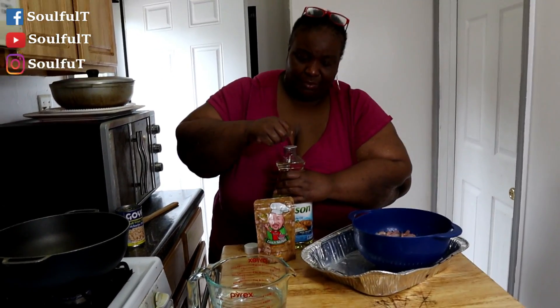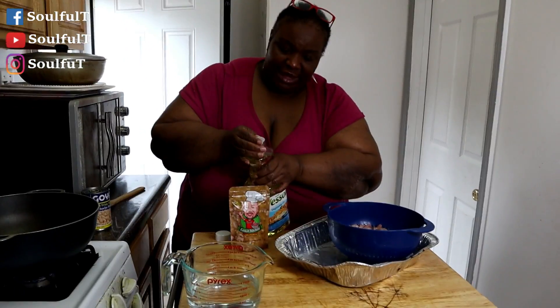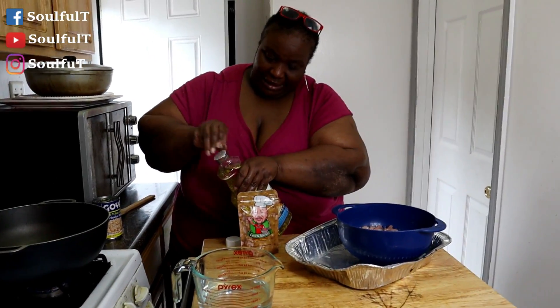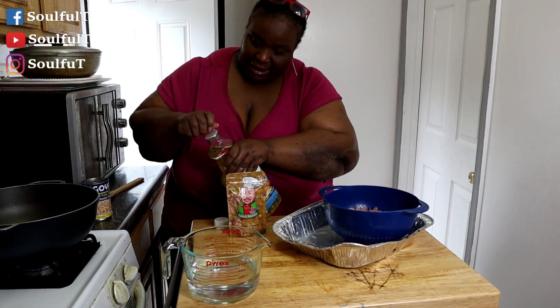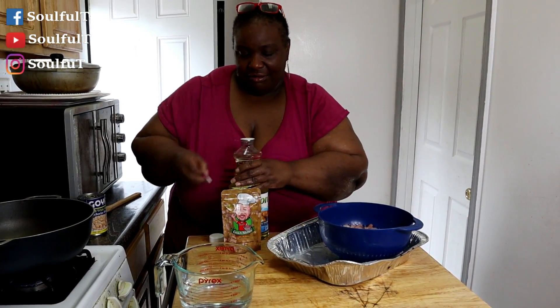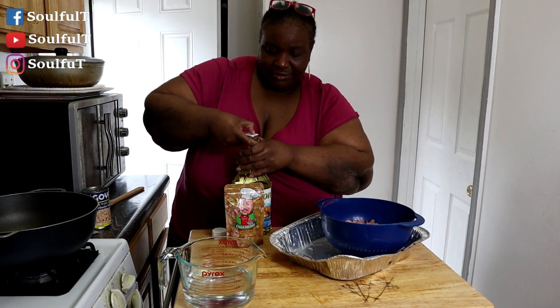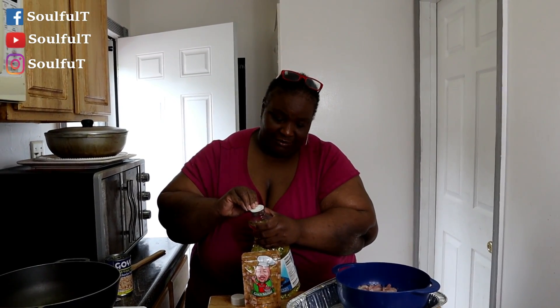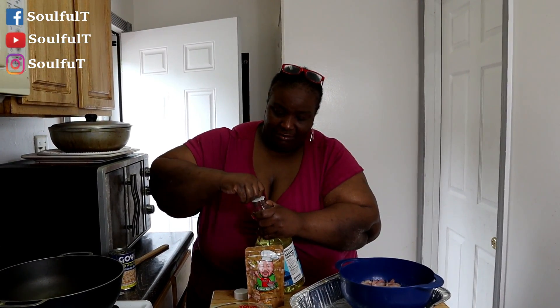I'm going to go in with a couple of tablespoons of veggie oil. I can't get these things off — they don't make them easy. But you can get a good grip — there you go. I can't get it, y'all. I don't want to turn my pan off, it's going to be too hot. I can't open up vegetable oil — get the heck out of here! I'm going to get this. There you go, there you go.